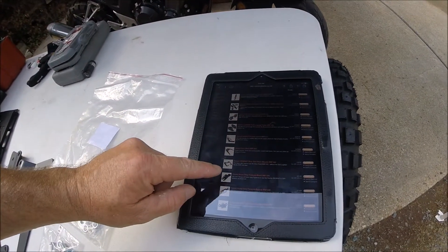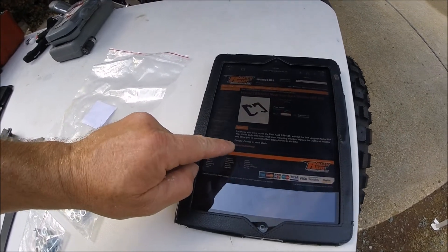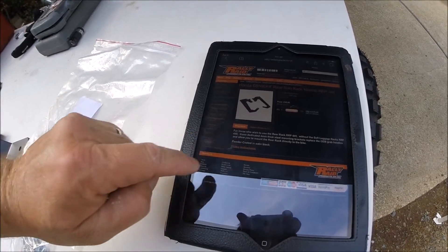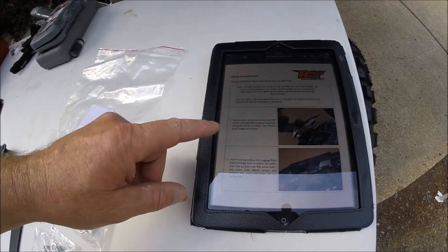The fitting instructions are found right here on the Rally Raid website. Go to the part that you're working with and look at the lower left corner of the page, and there are the fitting instructions. So let's put these on — Step 1: remove seat and unbolt the hand grab rails.